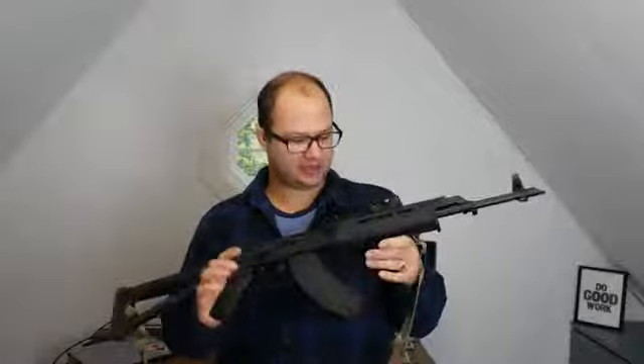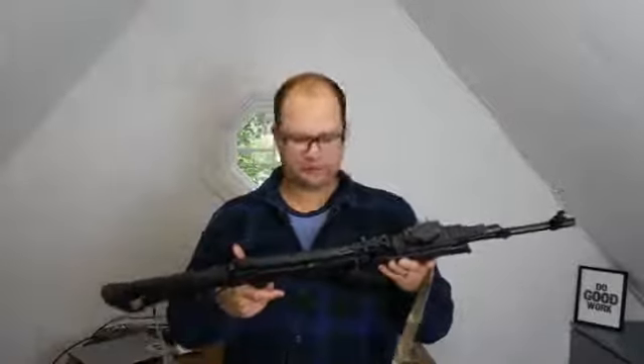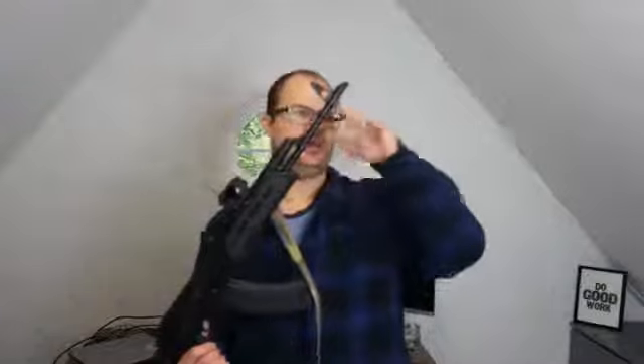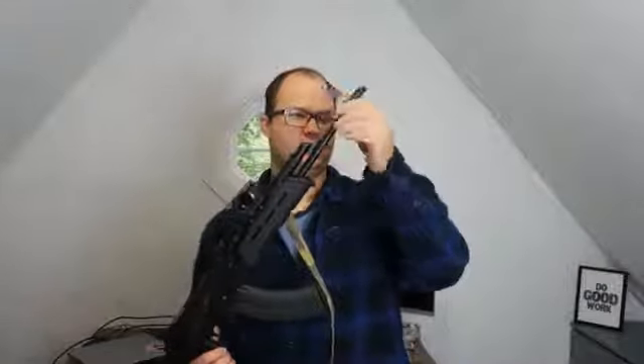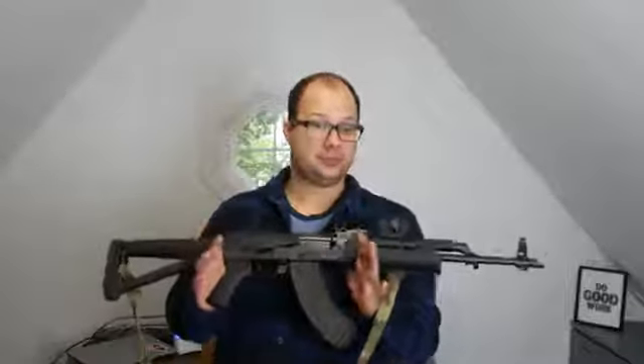Other than that, I'll take the optic off just because I'm not ready to paint that yet. I'll take the sling off, and I think that's about it. I'll leave the mag in, and I'll tape the muzzle off and the area to protect the threads here, just so I can put a new device on. And then the front sight and the rear sight.